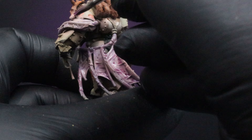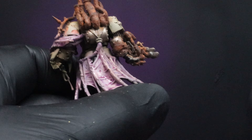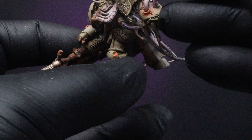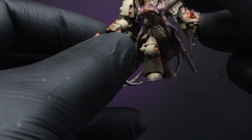Go around the model and apply those veins everywhere — to all the tubing and the like — and get those veins popping. Once that's dried up, we're going to come in with a thinned-down glaze of the Magos Purple and apply that all over our flesh. That's just going to blend in not only the veins we've popped all over the flesh, but the skin tones and colors as well.